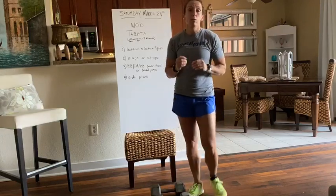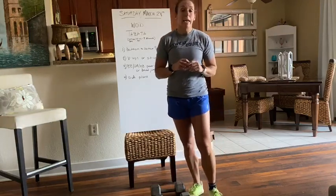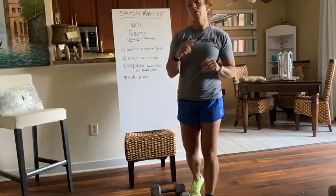Don't forget about our Zoom classes that we're having on Saturday and Wednesday. So today it's 9 a.m. and noon, and please make sure you sign up on Zen Planner for the classes.